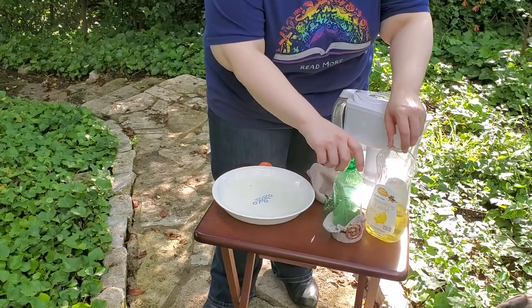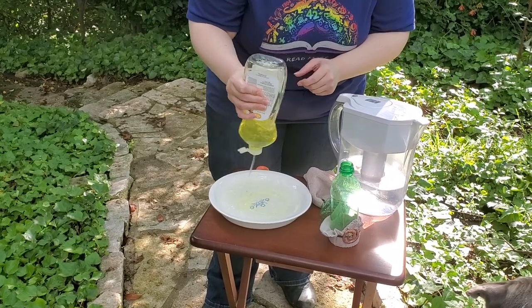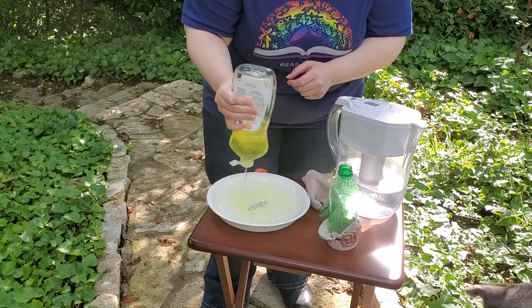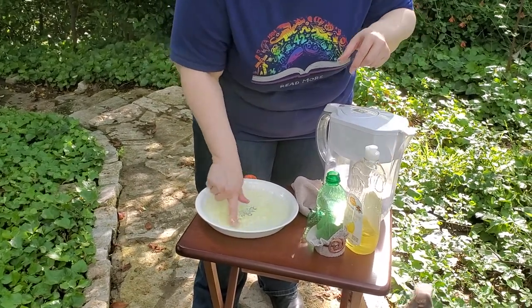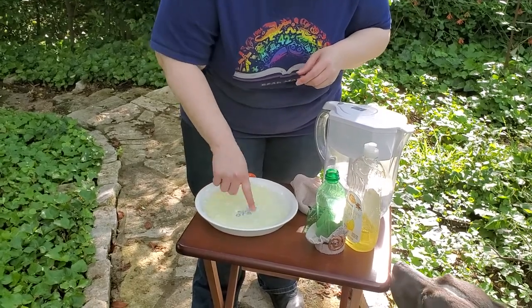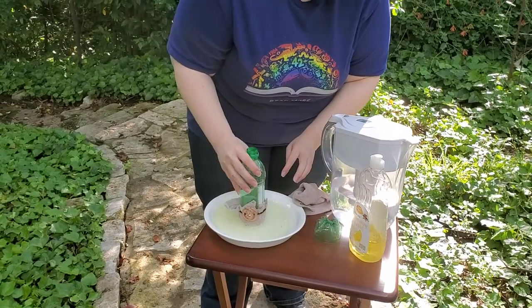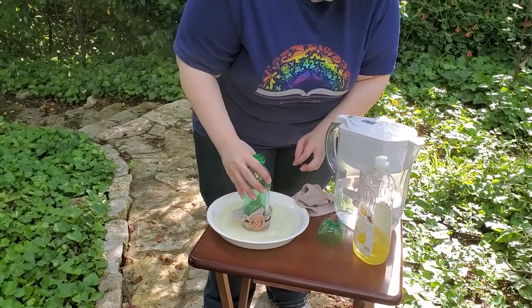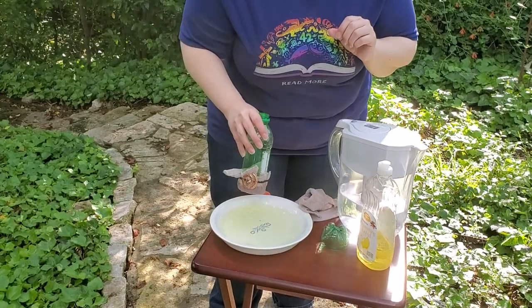Let me put in a little bit more. Usually I use Dawn dish detergent for this because Dawn makes really great bubbles, but we didn't have any of that, so I just want to make sure that we really have enough soap in our mixture here. You're going to dip it in this part, and here is the most important thing to remember about this project: don't inhale.